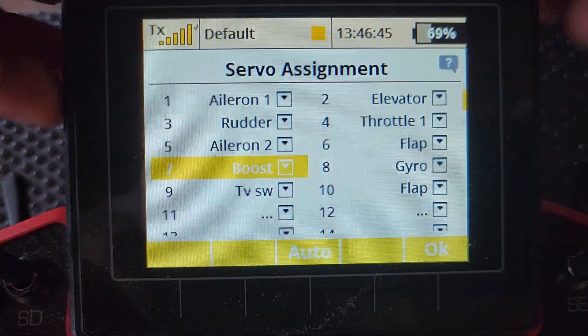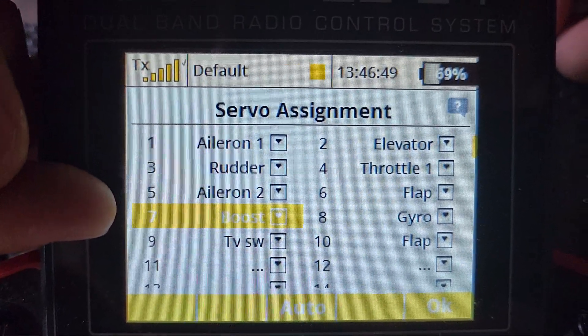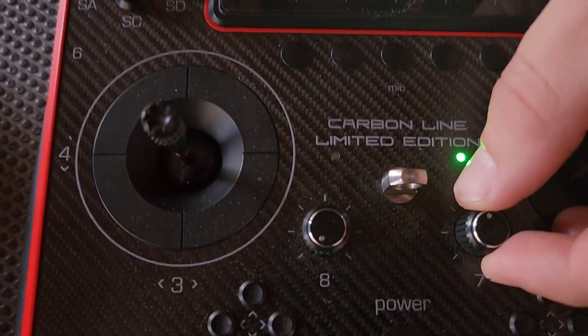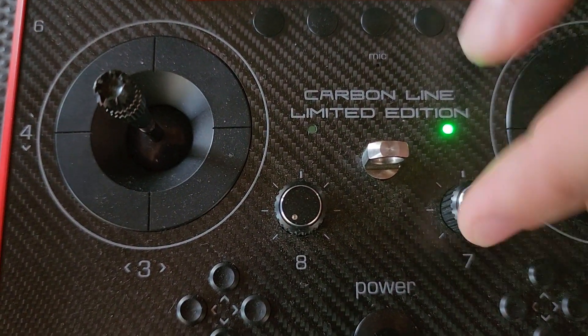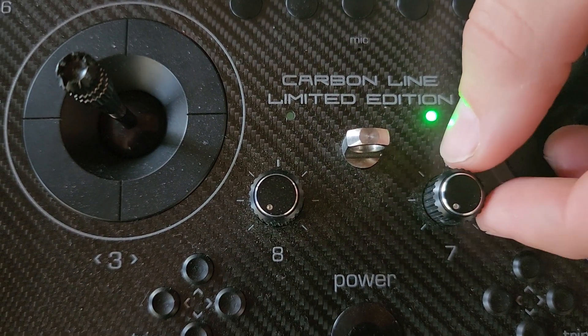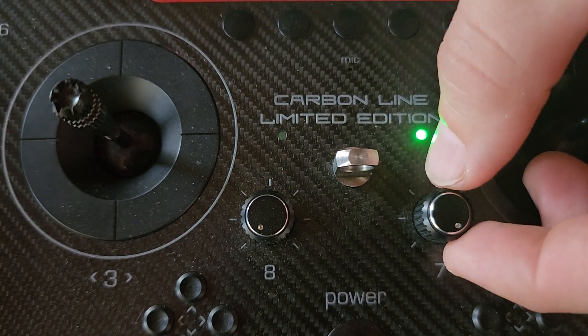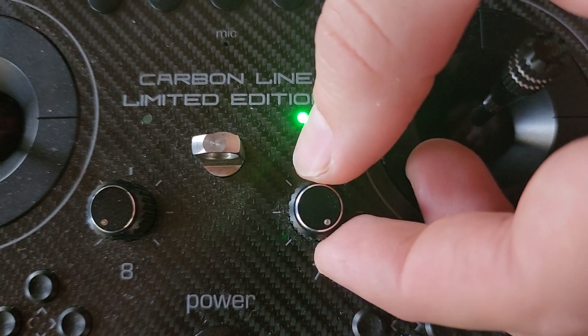If we pan over here, we're using a Jetty radio at the moment and the one I've got highlighted is boost — that's channel 7, or servo assignment 7. What we've done is assigned that to a dial. So turning it all the way back cuts the gain, and moving it all the way forward is boosting — or 200%-ing — super boosting the gain.